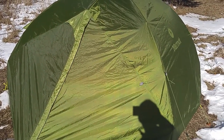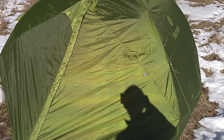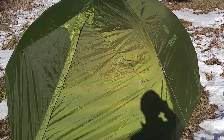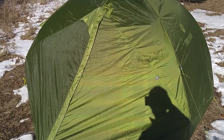This is the Vapor 3-person Marmot tent. As I mentioned before in my other videos, it is pretty much identical to the Tungsten. I believe there are some waterproofing differences — I think it's a 3,000 millimeter fly and 5,000 millimeter floor.